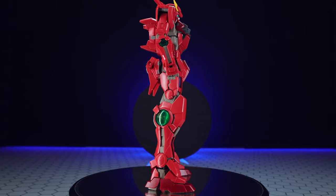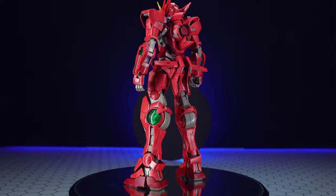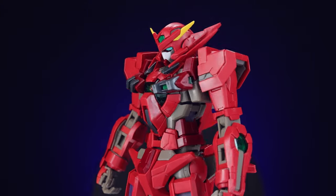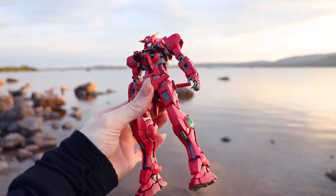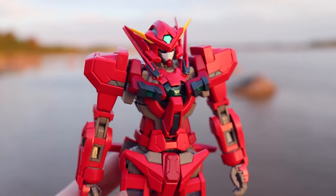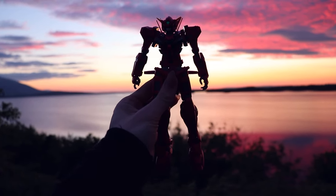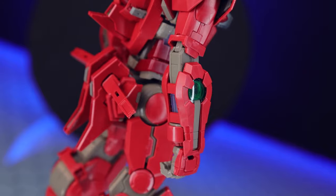Jumping right into the aesthetics with a full 360-degree spin — I've built this as the Astraea Type-F2, which is the one that looks closest to the Exia out of the two. You also have an option for the heads: with mask or without mask for both the F and the F2. For the most part this is classic Exia with some new and improved parts all over the place, and every time I see the Astraea I am super happy — it's in my top three mobile suits without a doubt.